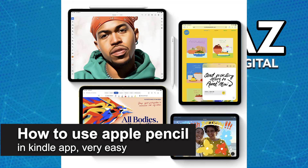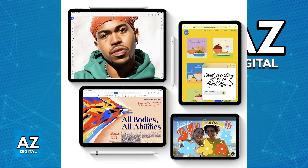In this video, I'm going to teach you how to use the Apple Pencil in the Kindle app. It's a very easy process, so make sure to follow along.